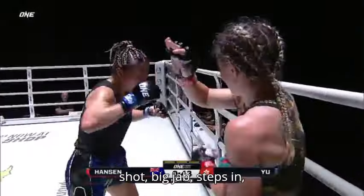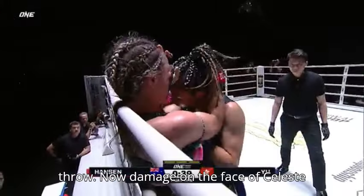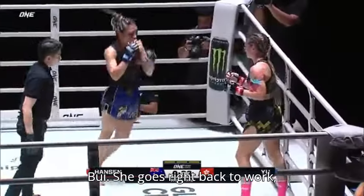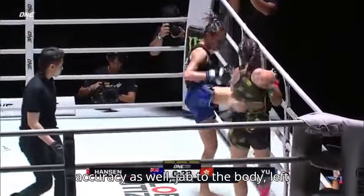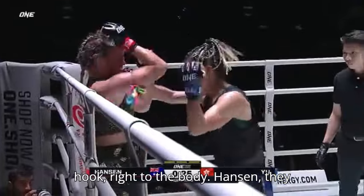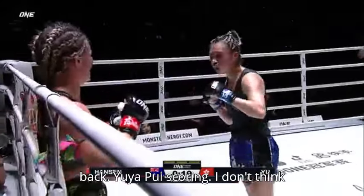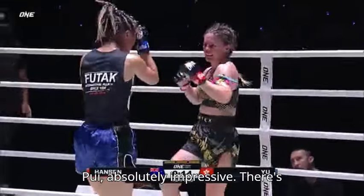Yu Yapui overwhelming Celeste — with every shot, a big jab, she steps in, squares up the stance, and continues to throw. Damage now on the face of Celeste Hansen. This is going to score huge for Yu Yapui. She goes right back to work, attacking from both the southpaw and orthodox stance. Look at her accuracy — jab to the body, left hook, right to the body. Celeste Hansen loves these type of wars, but it is Yu Yapui scoring.